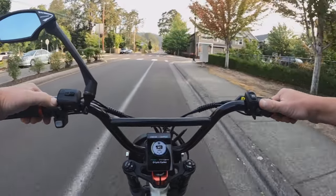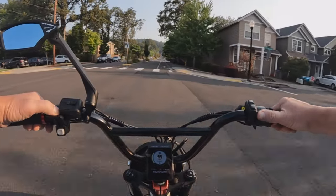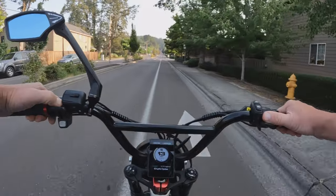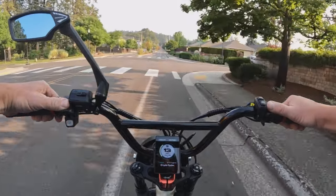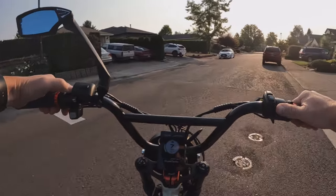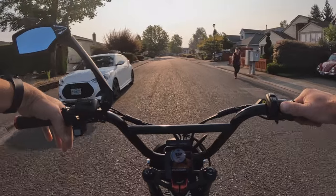It comes in 4 different colors: black, blue, white, or grey. It does come with hydraulic disc brakes.